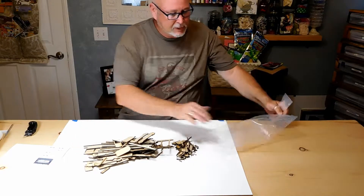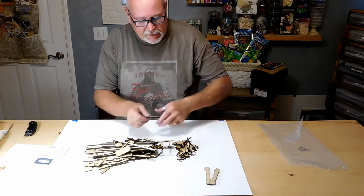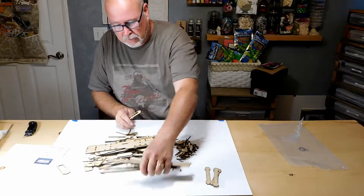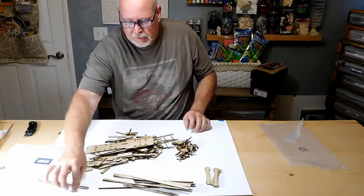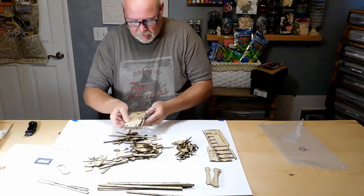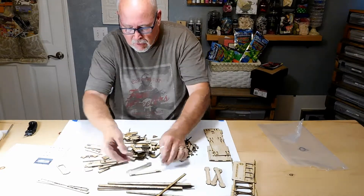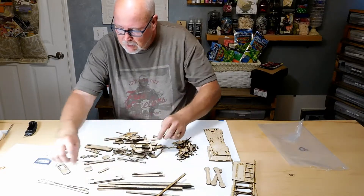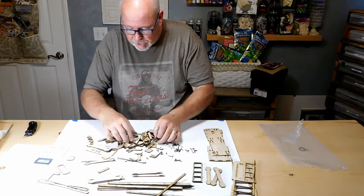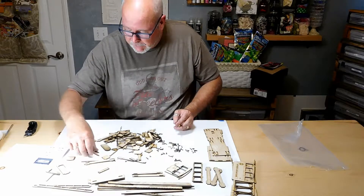The first thing we do is just open it up and dump everything on the table. There are a lot of little pieces on this one. What I want to do is start just grabbing pieces that look the same and kind of put those all together. Some of these pieces I know are trash, but you won't, so I'm going to go ahead and add those in here and you'll see what to do when you get to those points.